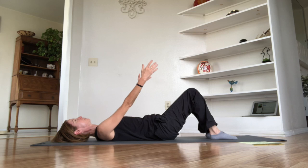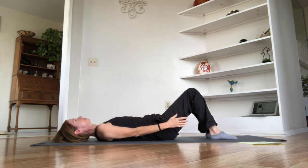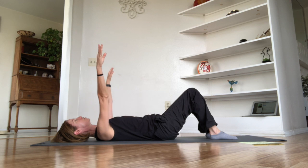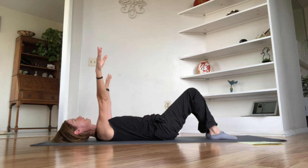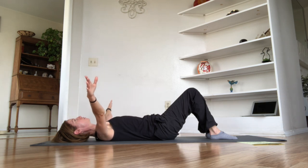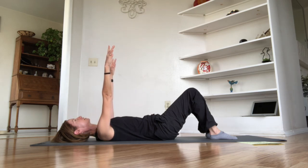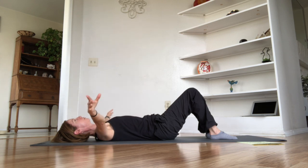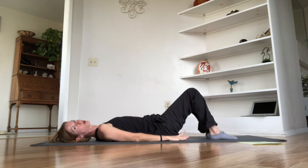Take a couple more — inhaling and exhaling. Now try: inhale to float the arms up, exhale to reach them wide out to the sides, then back up with the inhale, exhale reaching side to side — creating a little opposition fingertip to fingertip. The entire time the front of the ribcage stays heavy and the back of the ribcage stays connected to the mat. Take two more and one more, keeping the breathing going. Then float those arms back down by your sides.